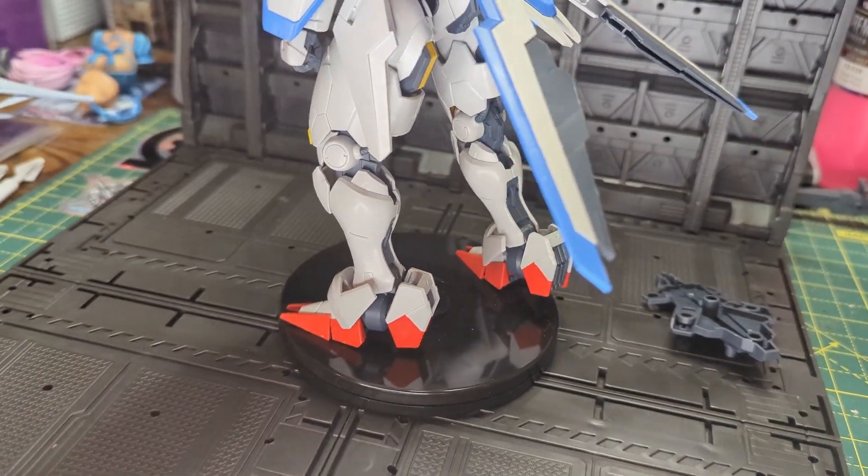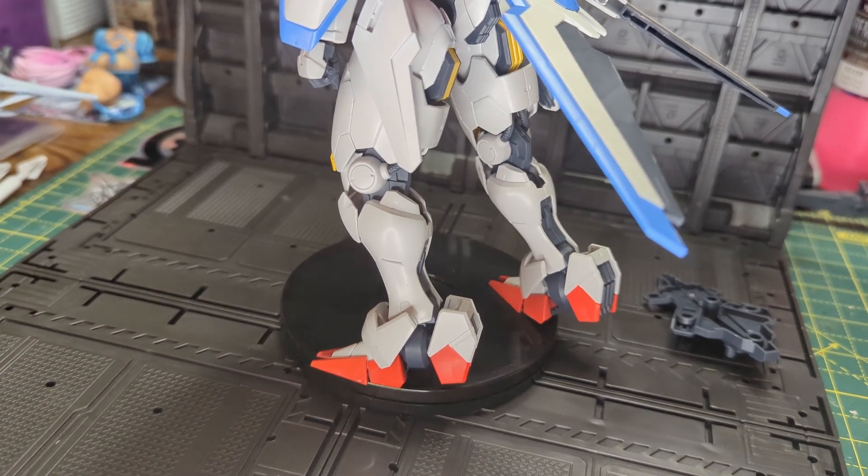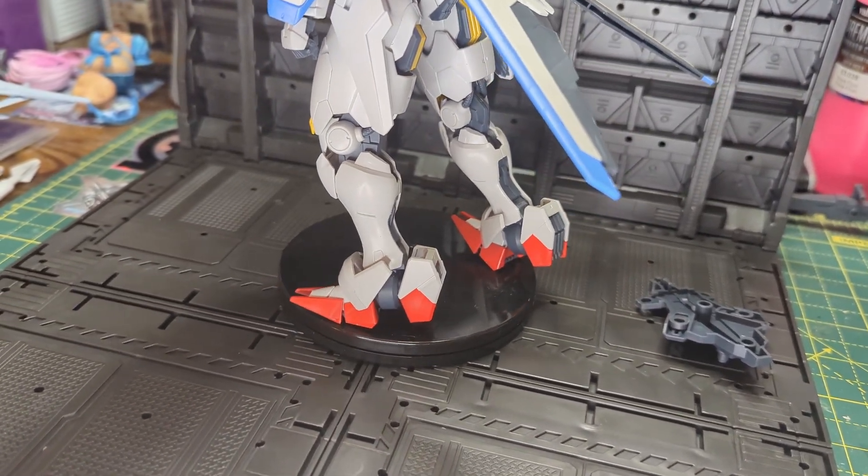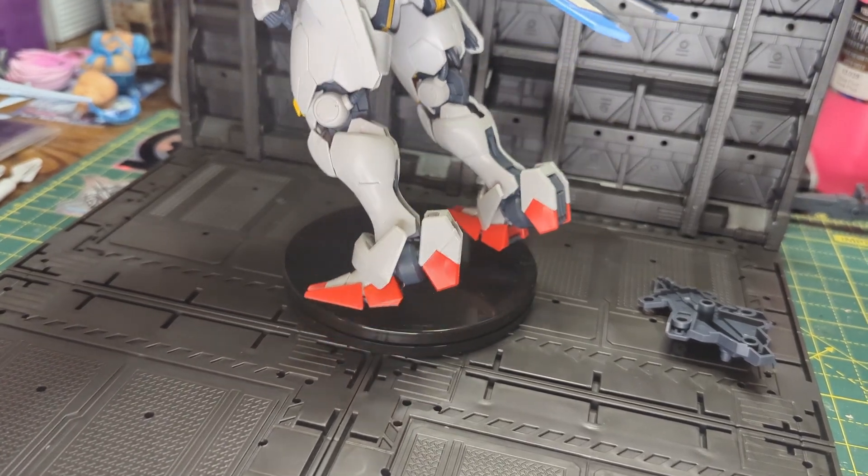Aerial has a great amount of articulation, which allows for easy poseability, but is hampered by the feet, where the bridge joint is very loose and floppy, and allows Aerial to fall over constantly.